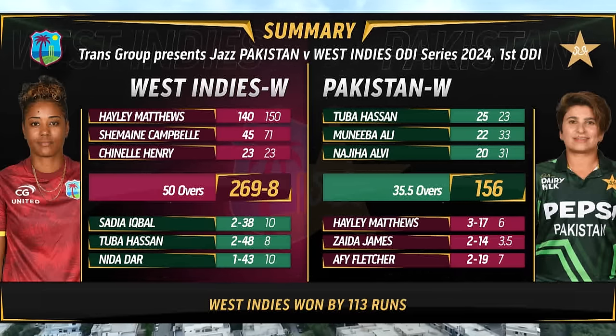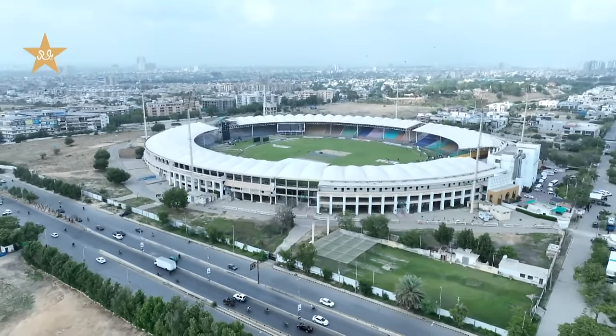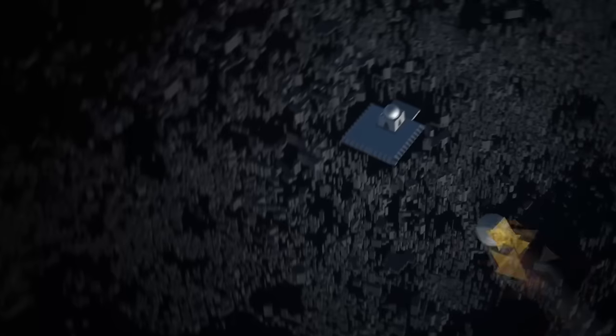West Indies ran away with a comprehensive victory by the margin of 113 runs. Hope you enjoyed the highlights — it's time to say good night from National Bank Stadium in Karachi.